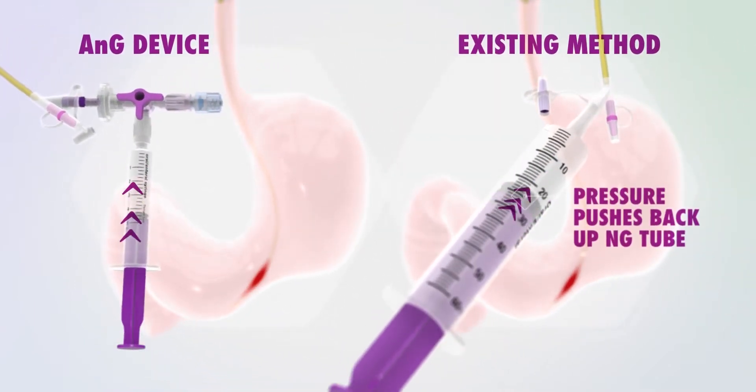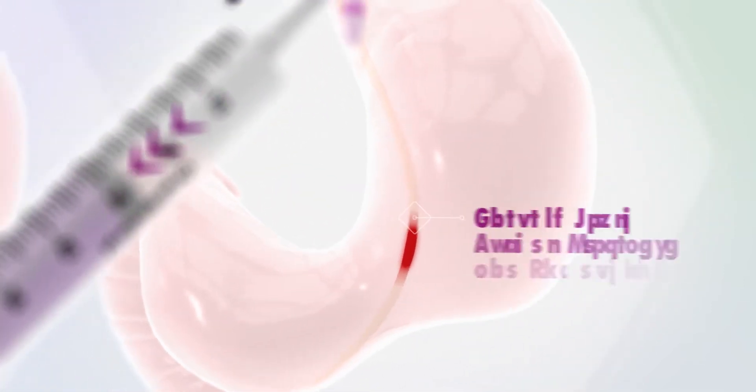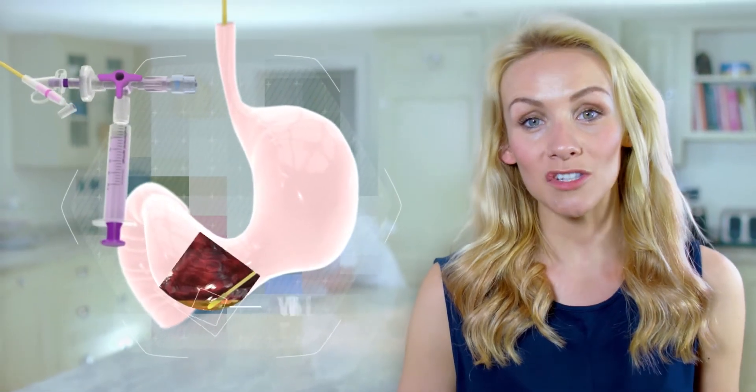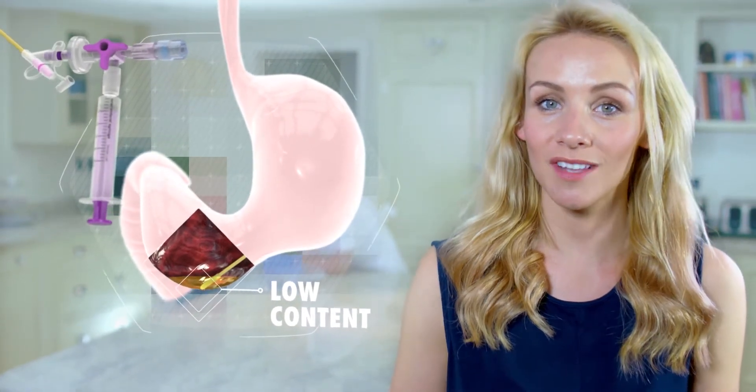This comparison clearly shows the key benefit when using the ANG device. It will work for patients with a low stomach content, making the procedure quick with no fuss and no mess.